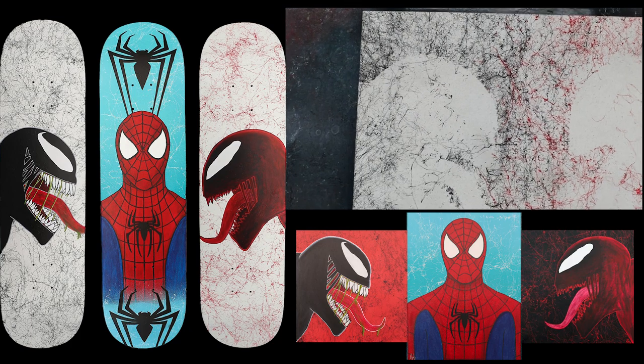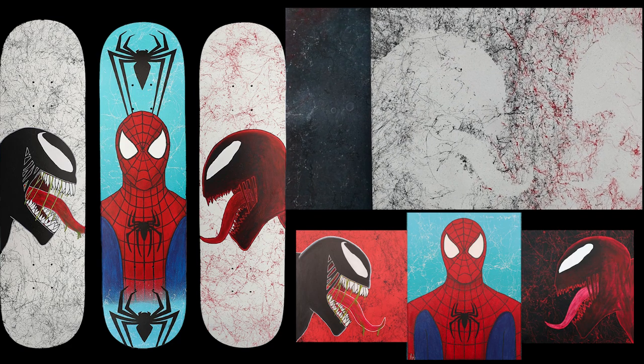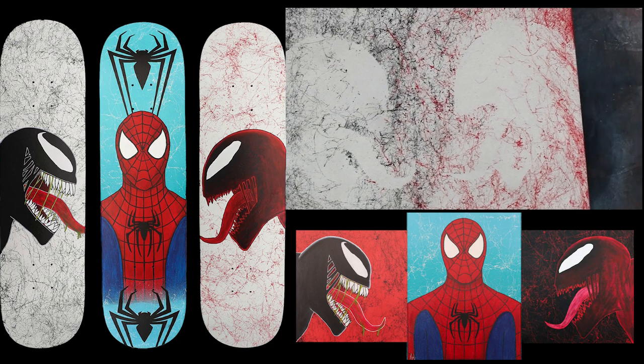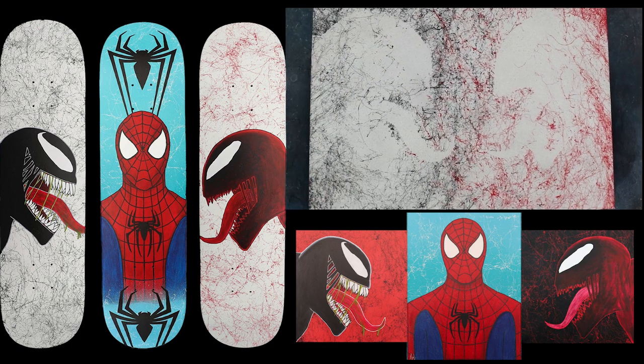For the Venom and Carnage canvas, I was thinking of doing Carnage how I did it for the skateboard and canvas. But for Venom, I was thinking of changing it up a bit — kind of doing it like Carnage but with black and blue. I'll think about it a little more, but if you want to see a video on this, let me know in the comments down below.